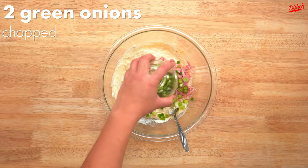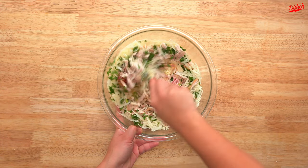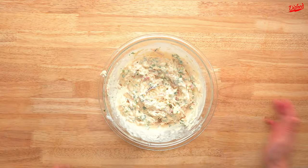Now add chopped leftover or deli ham, green onion, your leftover shredded turkey, chopped parsley, and grated Gruyère cheese, and give it another mix. If your mixture feels dry, add a little chicken stock then mix again. You want a really creamy filling for your pie.